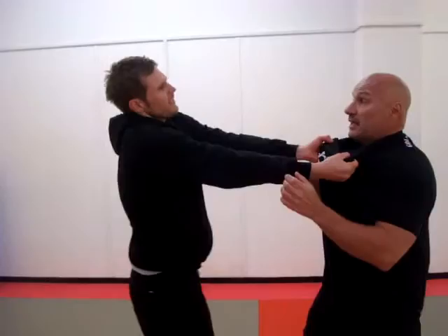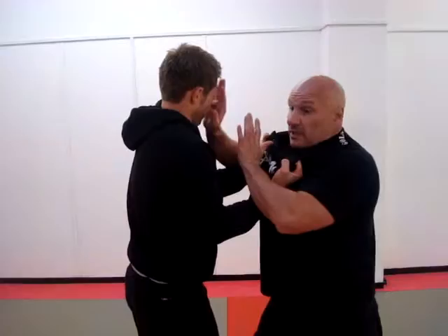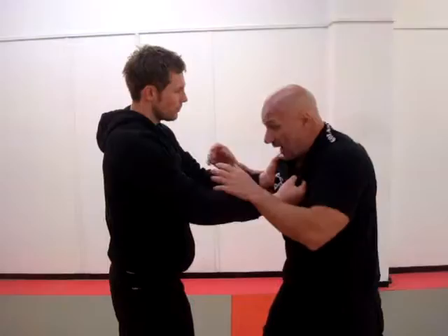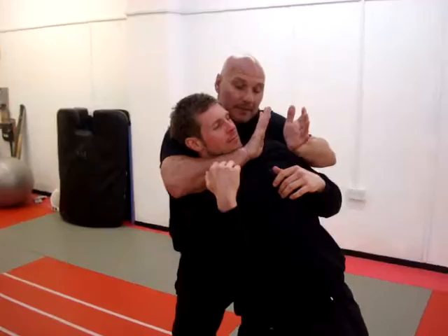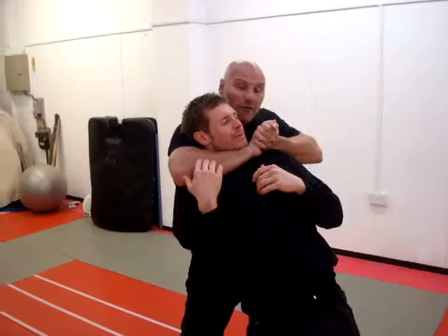From a situation like that, the guy grabs you. If you've got time, if your hands are up, use your hands to strike the person. At the same time we move — we're getting out of the line of fire. He grabs, headbutt, bang! Look how I've moved around this person — I'm controlling him.